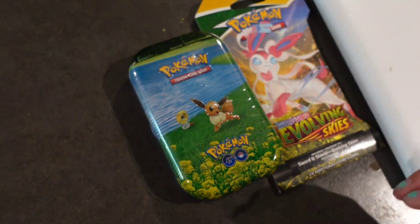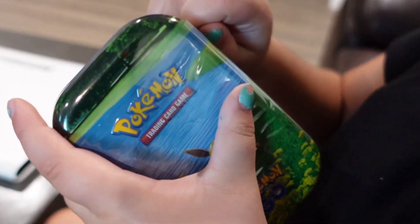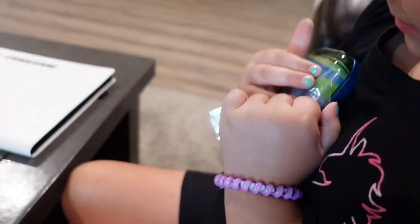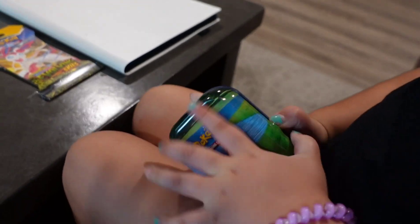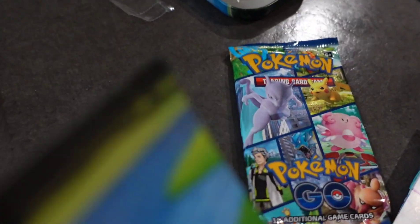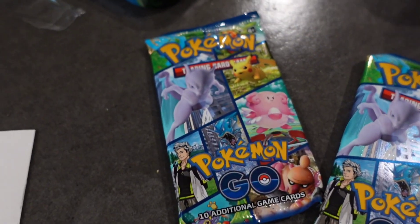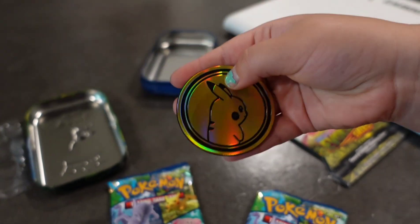Let's jump into today's video. We're starting off with Savannah opening this Pokemon Go mini tin. She's going to take that wrapping off and open it up and we'll show you guys what's inside. This is her first time getting one of these so we don't know what it comes with. It looks like it comes with two Pokemon Go trading card edition packs and a Pikachu coin — this one's really nice!